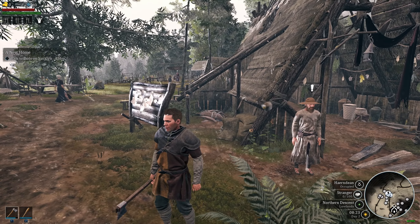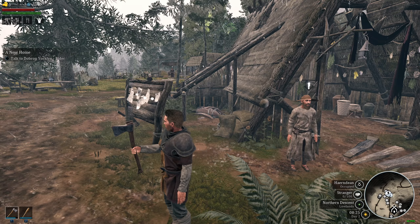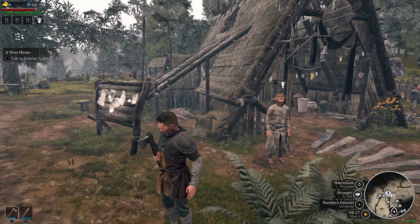If you want to sheathe your weapon, all you have to do is press the number where you have it assigned. So right now, in my case, it's number 1. If I press number 1, I sheathe it. If I press number 1 again, I unsheathe it.